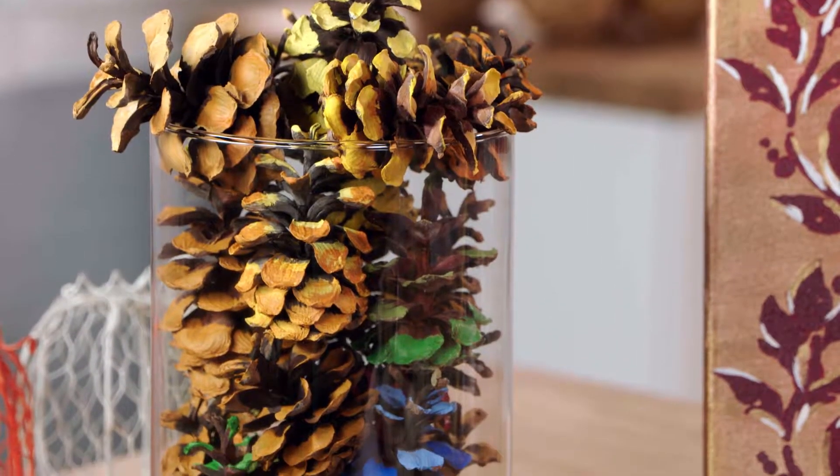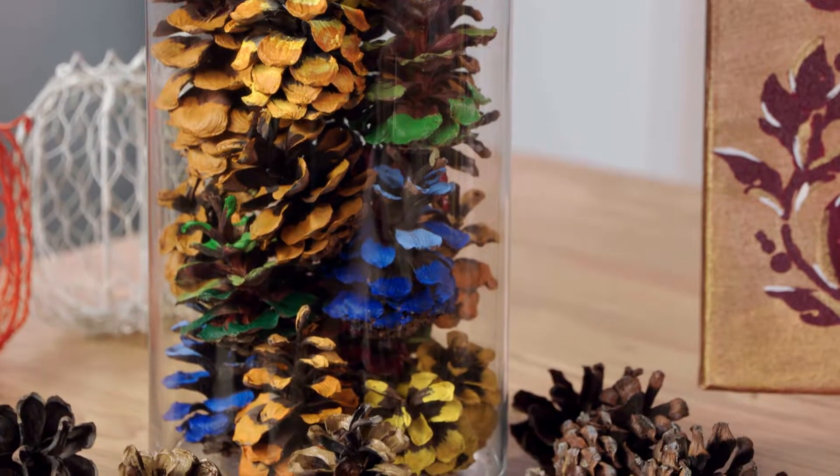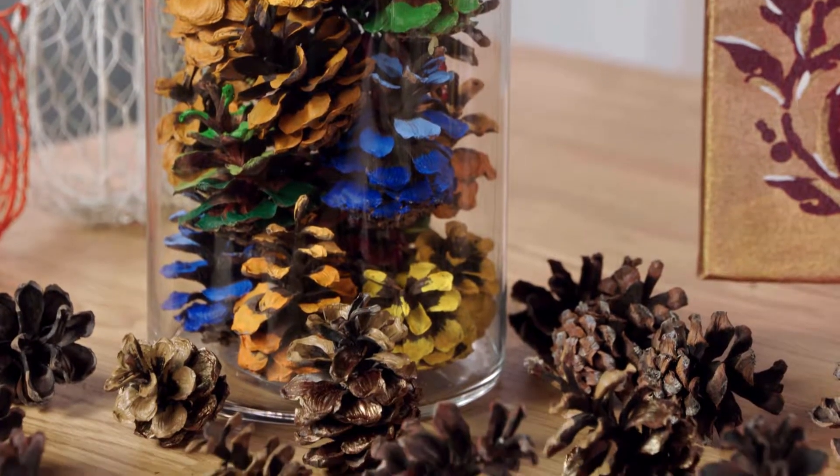So first, set the tone on your dining room table with a glass vase filled with painted pine cones. Create an ombre look on the edges with a dab of paint. Just pick your favorite fall colors to make the mix.